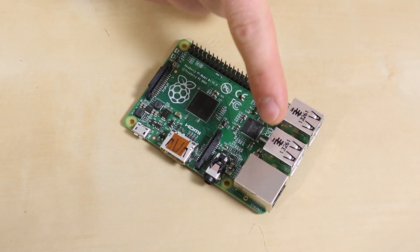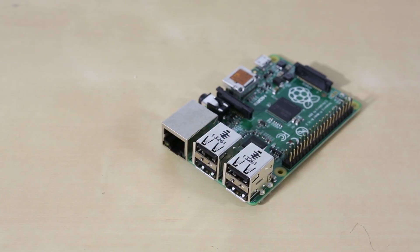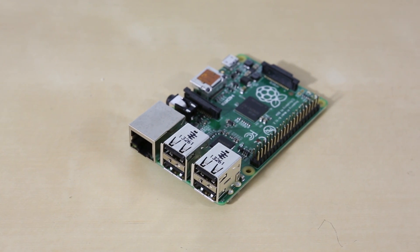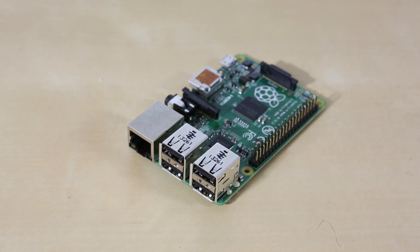The first thing you'll notice is that we now have four USB ports. There's no more running out of ports when you're plugging stuff in. So you can keep a keyboard, a mouse, Wi-Fi, Bluetooth, anything else you need.